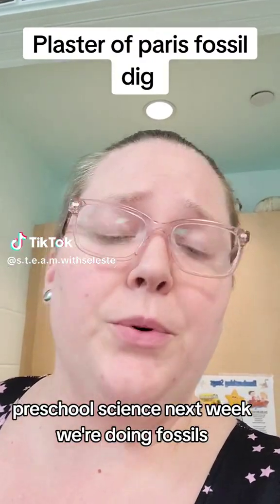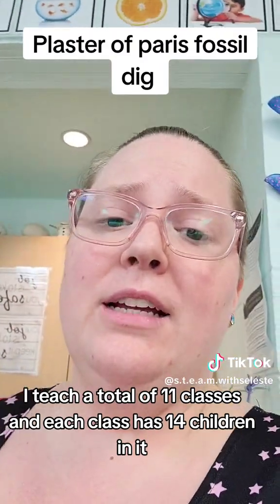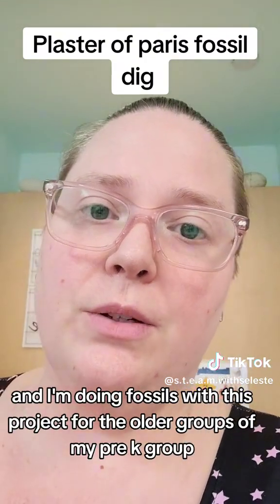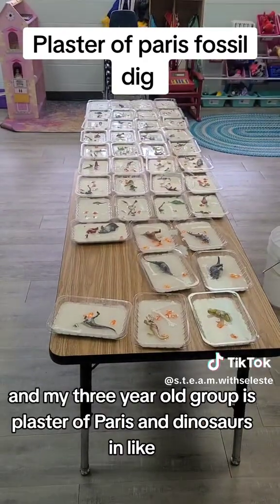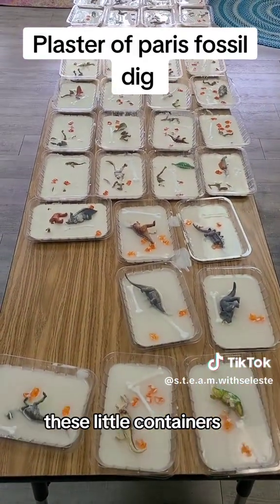Preschool science — next week we're doing fossils. I teach a total of 11 classes and each class has 14 children in it. I'm doing fossils with this project for the older groups, so my pre-k group and my three-year-old group. It's plaster of Paris and dinosaurs in these little containers.